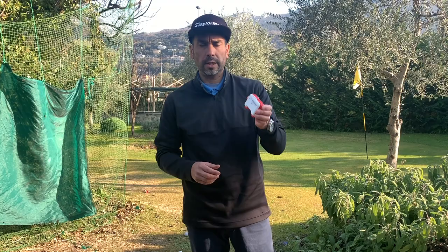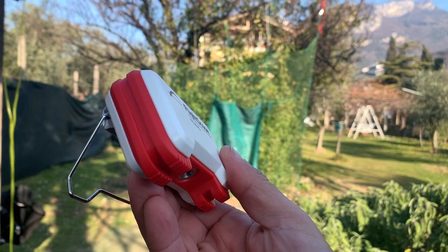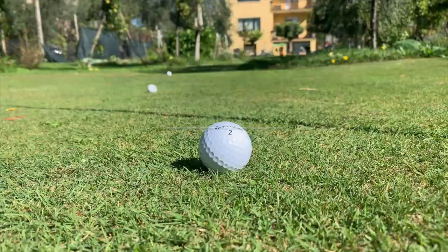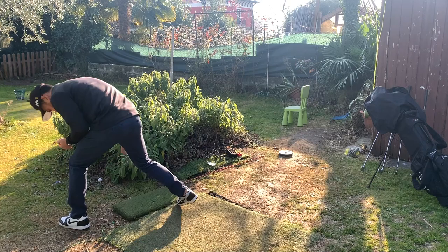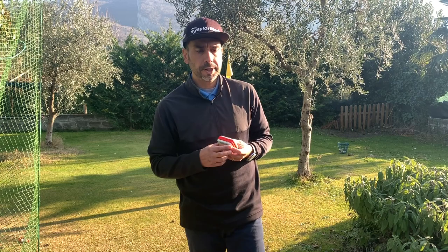Today I want to show you something new — I just got the FlightScope Mevo, and this thing is incredible. I'm really impressed with it, so much that I realized the clubs I'm playing with are not right for me and I'm going back to my older clubs. Setting up the unit is quite simple — all you gotta do is put it about two meters behind the ball, turn it on, sync it with your phone, and then start hitting balls.